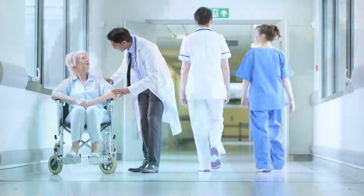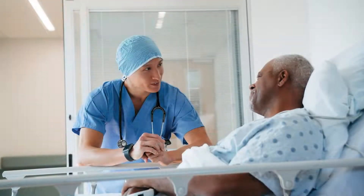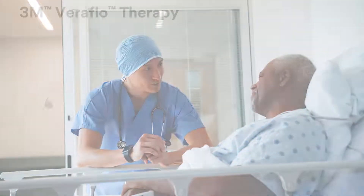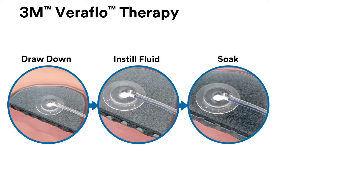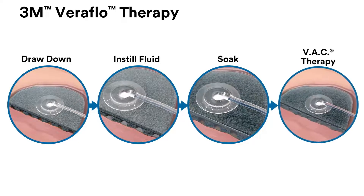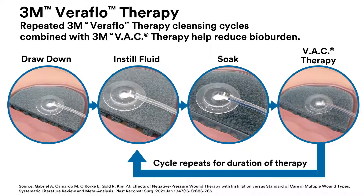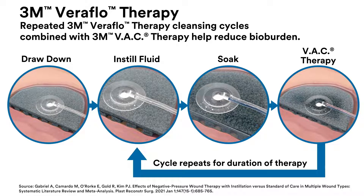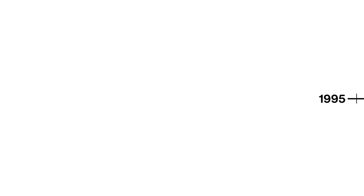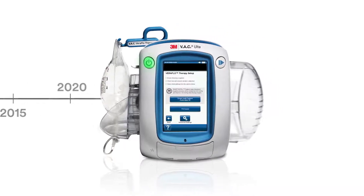Since 1995, healthcare professionals have trusted 3M VAC therapy to help them effectively manage acute and chronic wounds. 3M VeriFlow therapy combines the benefits of VAC therapy with automated periodic instillation of topical wound solutions to help reduce bioburden. The science-driven technology of VeriFlow therapy has continually evolved to improve wound management by implementing evidence-based innovations.